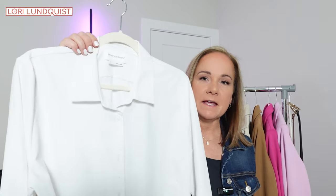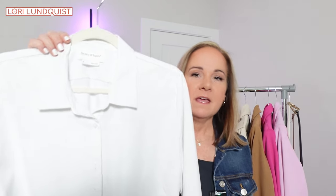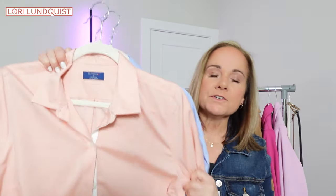The next piece is a button-up — just a classic button-up blouse. I've got a couple of different colors in my closet that I enjoy rotating in and out. You definitely don't need all of these colors, but it gives a little variety. Definitely one in one color is plenty to get multiple outfits out of.